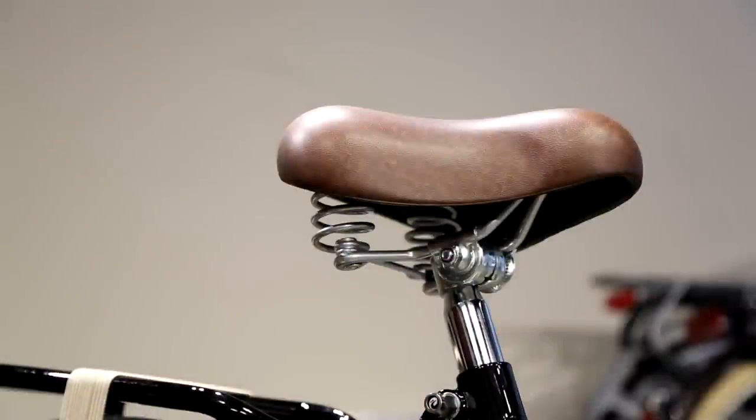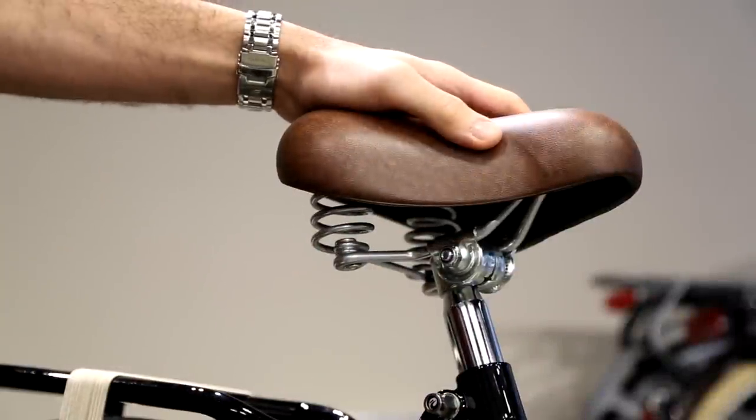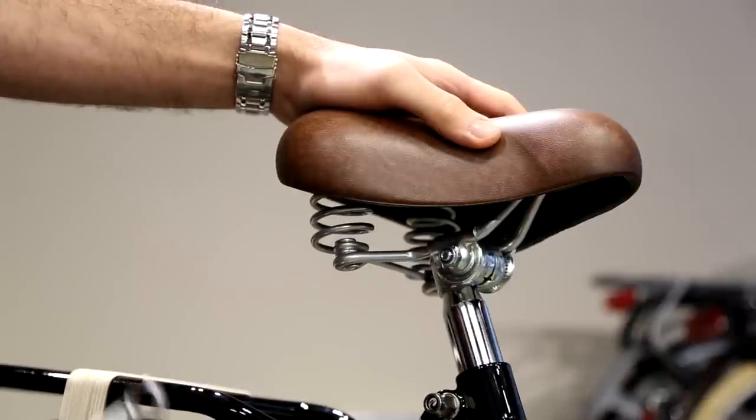To adjust the seat post angle you will need a 13 millimeter wrench. This is specific for the Batavis Old Dutch — other bicycles might require a different wrench size.